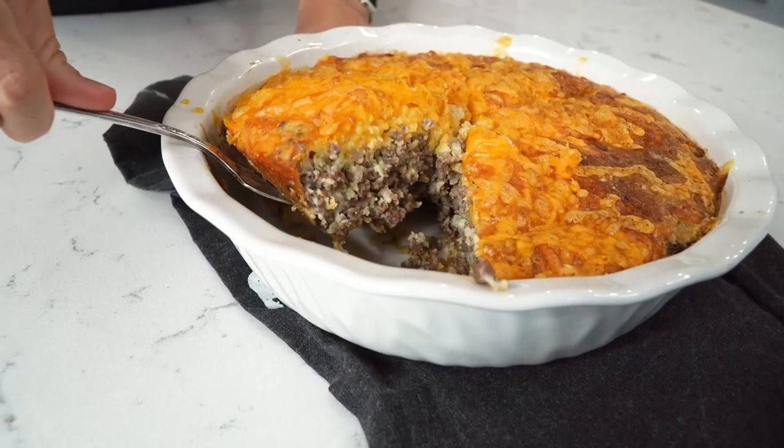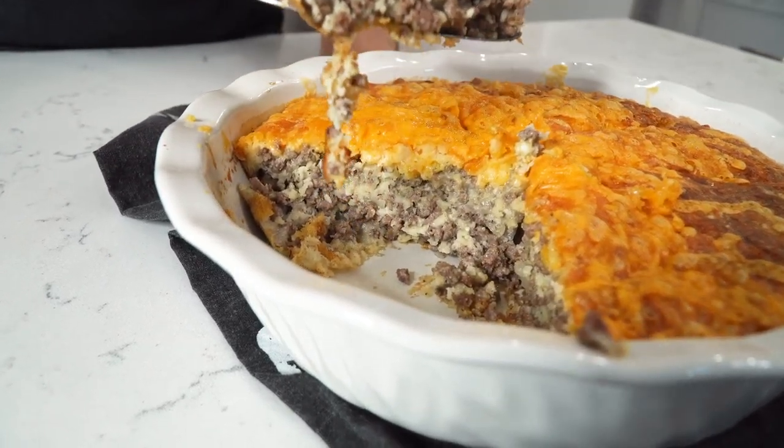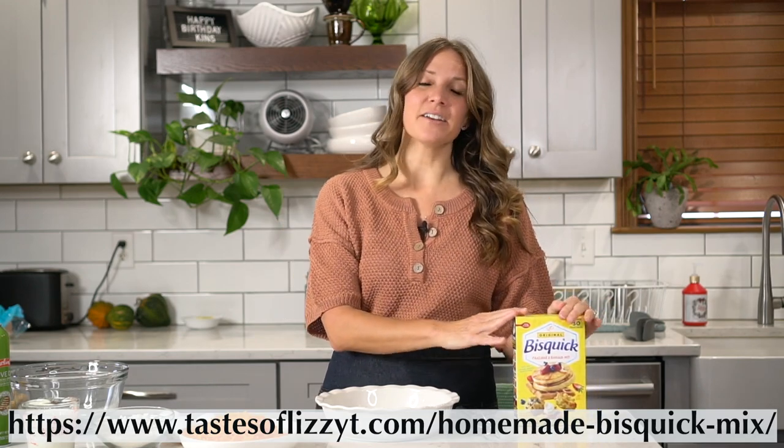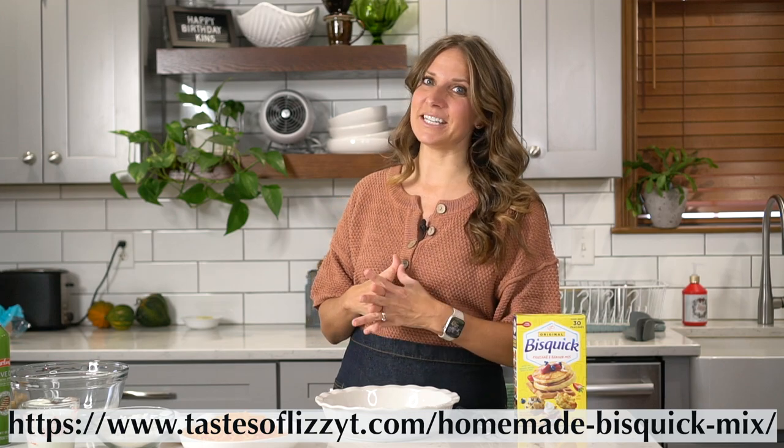Today I'm in the kitchen making old-fashioned impossible cheeseburger pie. You can find this recipe all throughout old church cookbooks. It originally came from the back of a Bisquick box mix, so we are going to be using Bisquick in this recipe today. If you can't get Bisquick where you are, we have a recipe for a homemade biscuit mix on our website, tasteoflizzytea.com.